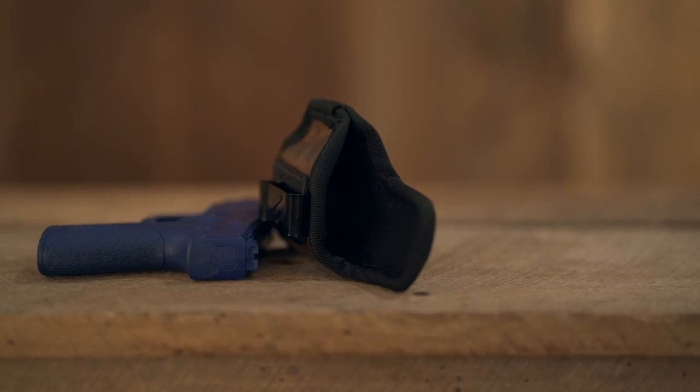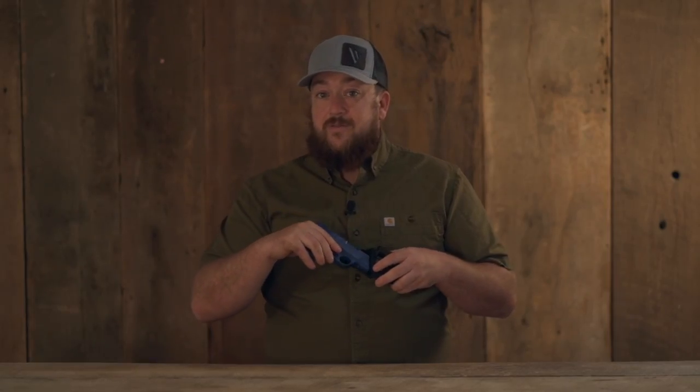The inside of the Delta Carry IWB is padded. This not only helps securely hold the firearm in place, but also protects the finish of your firearm.